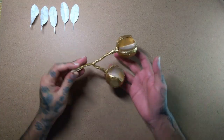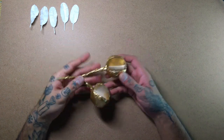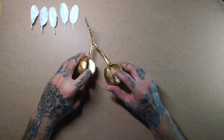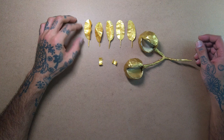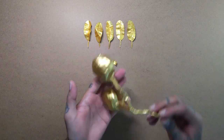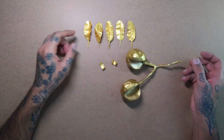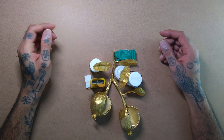I almost forgot to add these little buds at the end of the pomegranates. For that I took a thick paper sheet and cut a strip out of it with a zigzag cut on one end. Before I assembled everything, I spray painted the leaves, the branch, and the tiny bud cutouts with gold color.